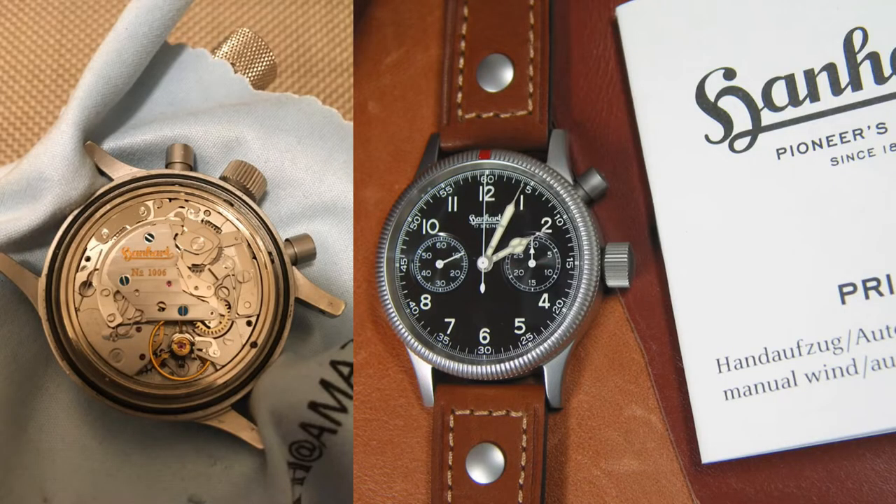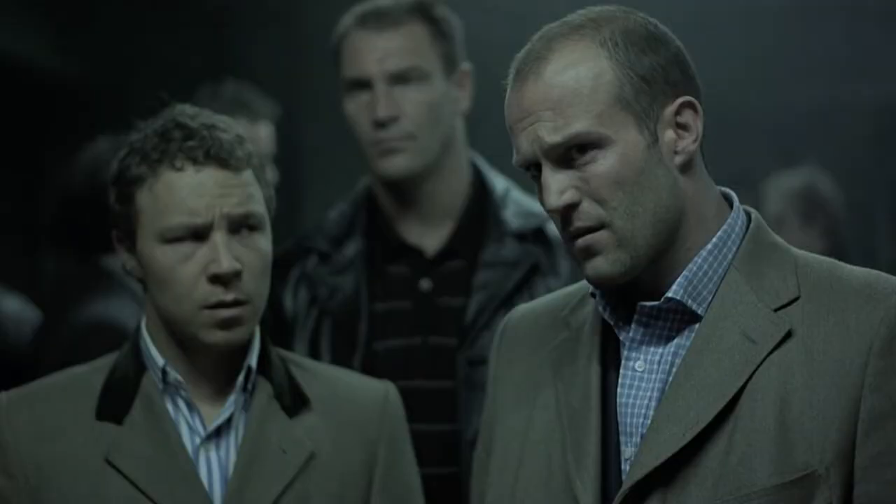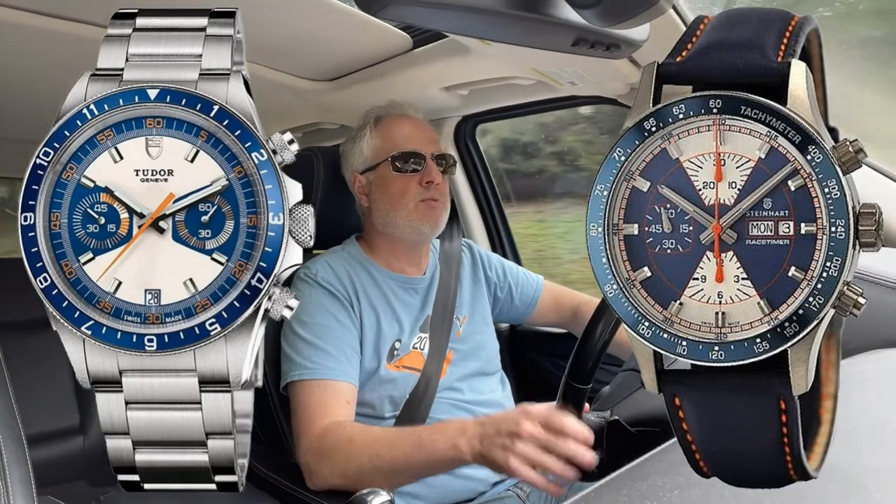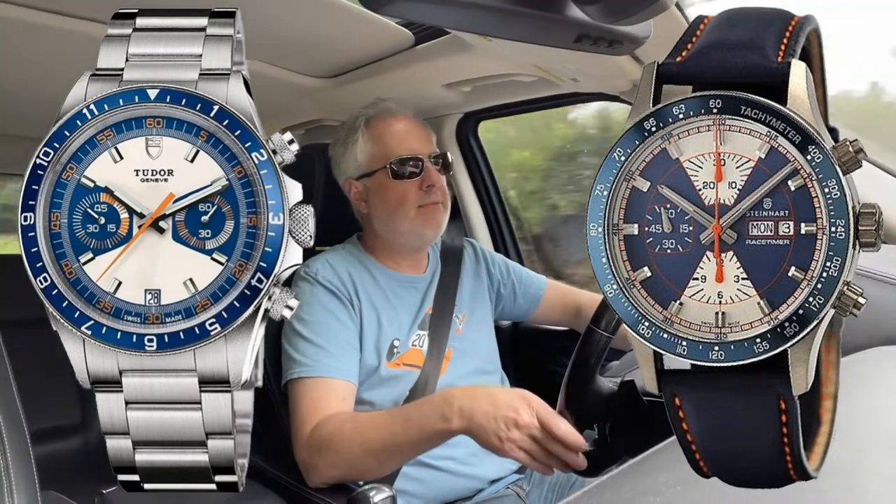I wish Steinhardt would reintroduce that with a manual wind movement — Valjoux 7760 — in a 40 millimeter case. The Hanhardt reissues use that movement and those sit very well. I'm gonna write the Germans over at Steinhardt, see if I can inspire them to do that, because that would be my everyday watch. I love that color scheme so much. The Tudor rendering of the color is kind of bright, whereas the Steinhardt was a little more subdued, a little more matte. And actually the Steinhardt was made in titanium, so even though it was a big hockey puck on the wrist, it wore relatively very light, even on bracelet.